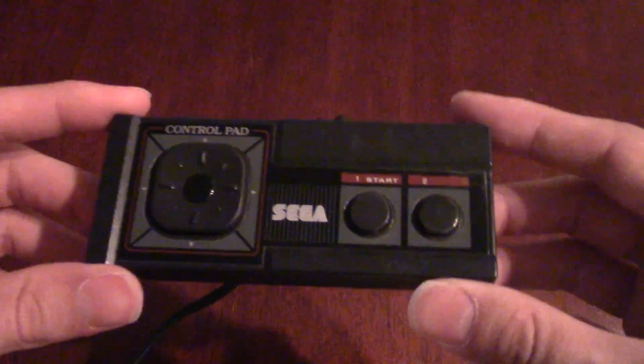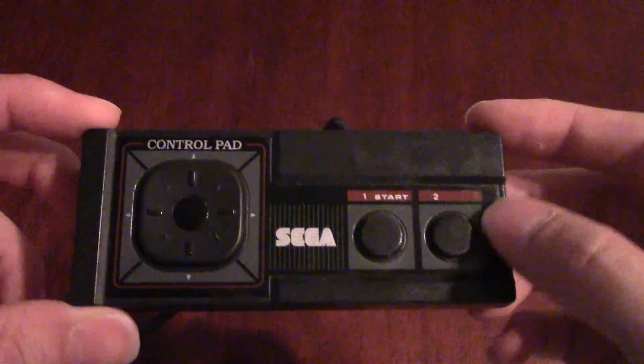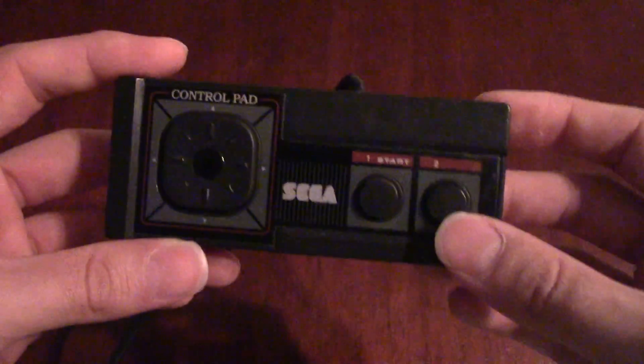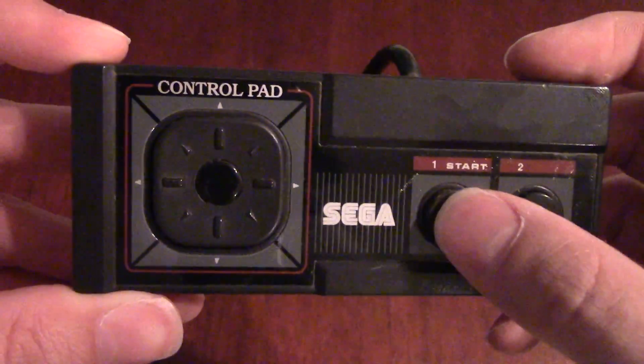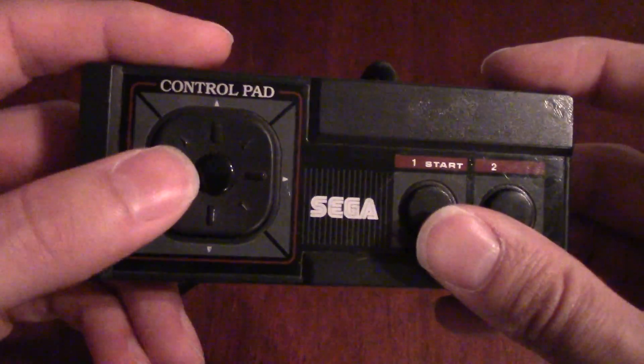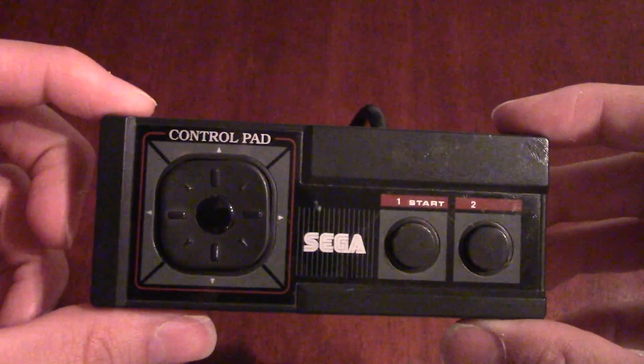To begin with, the very first controller Sega had developed, at least for the North American Master System, was this control pad. You'll notice there's some slight discoloration here, but this is quite old. It's a very simple design that mimicked the NES fairly closely. The big difference being that nowhere on this controller do you have a start and select button — the start button was built into button number one. And this d-pad was a little bit unique; I actually kind of like this controller.